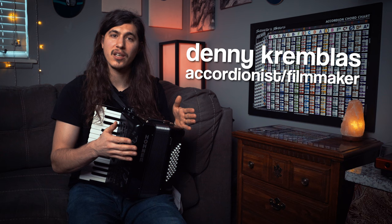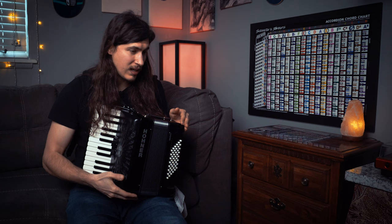Hey everyone, my name is Denny Krembliss and I'm an accordionist that goes by Squeeze & Thanks. Today we're going to focus on the Counter Bass Minor Hack. This is an accordion hack that I use all the time — in almost every single one of my songs. It helps out a bunch when I'm standing and performing, and now that I have this little accordion that Hohner sent me, it helps out with that too.